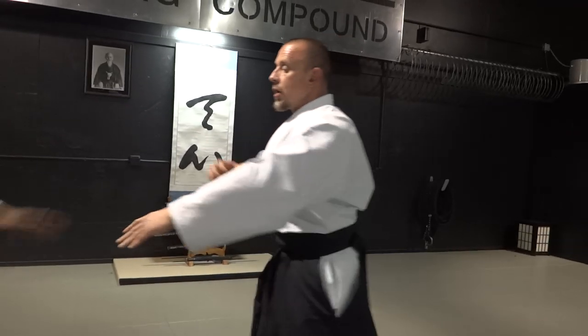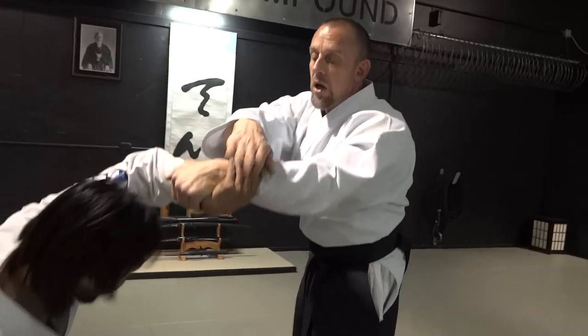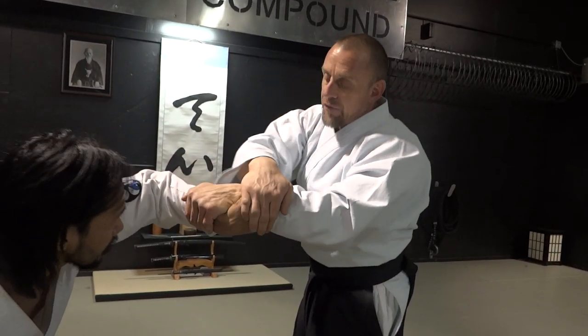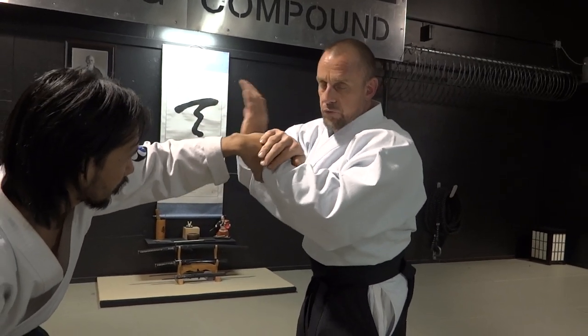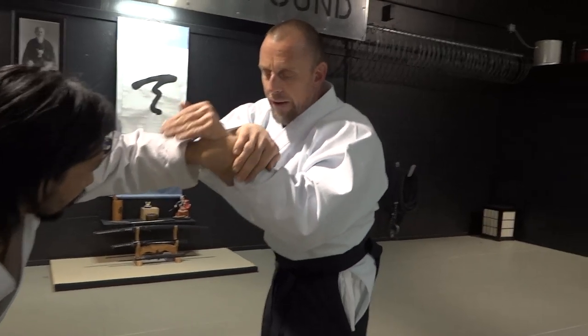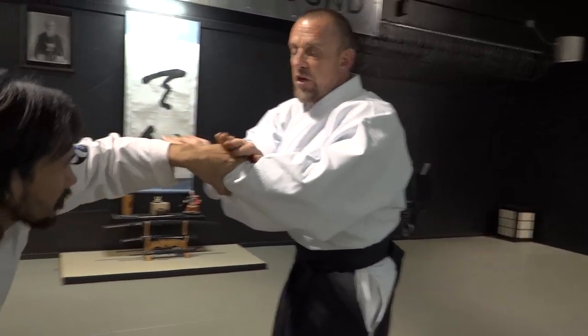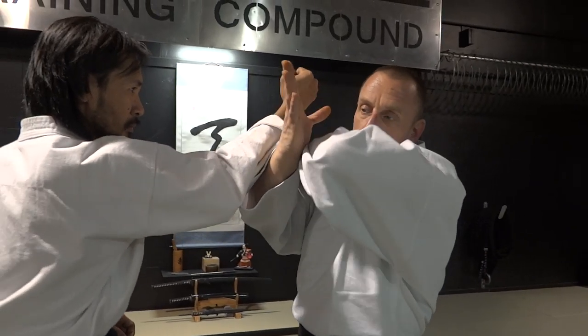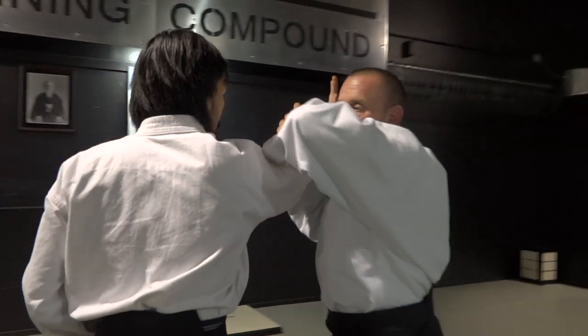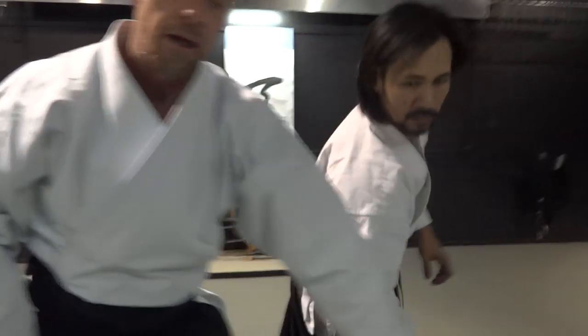So when this happens and you have this Nikkyo — if this is loose — obviously you can't do this rollover if you're holding on really tight because you have to be able to rotate the Uke's wrist. So as you apply this, if this releases too soon, he punches. This is where Tsuriage happens — you defend against that other punch and then Kotageishi gets applied.